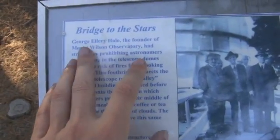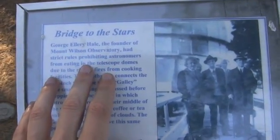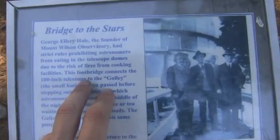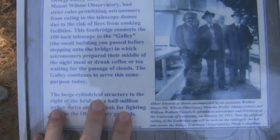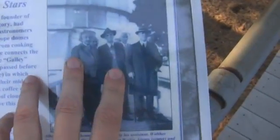And this is Bridge to the Stars, where George Ellery Hale, founder of the Mount Wilson Observatory, had strict rules prohibiting astronomers from eating in the domes due to the risk of fires from cooking facilities. The footbridge that connects the 100-inch to the galley — the small building I was just looking at — is where astronomers, which would have included folk like Hubble, drank coffee and tea and waited for the passage of clouds. And the picture here — you might recognize that renegade — that one's Einstein.